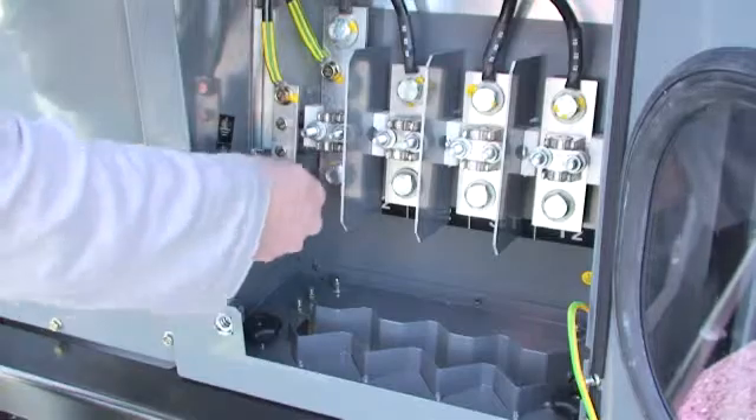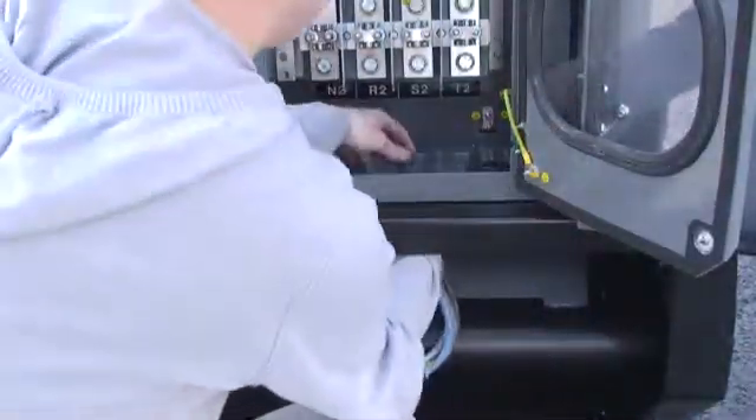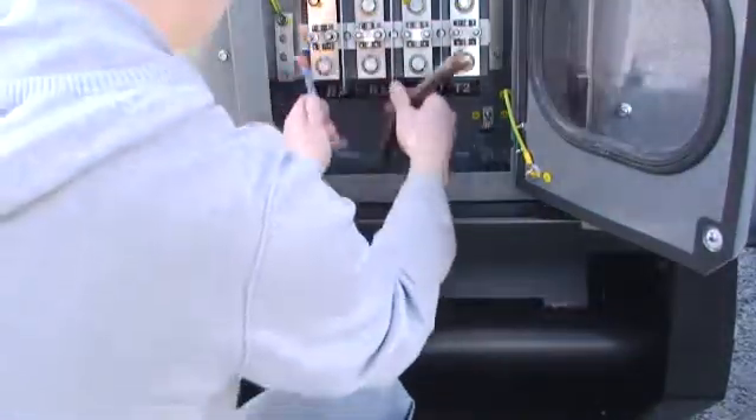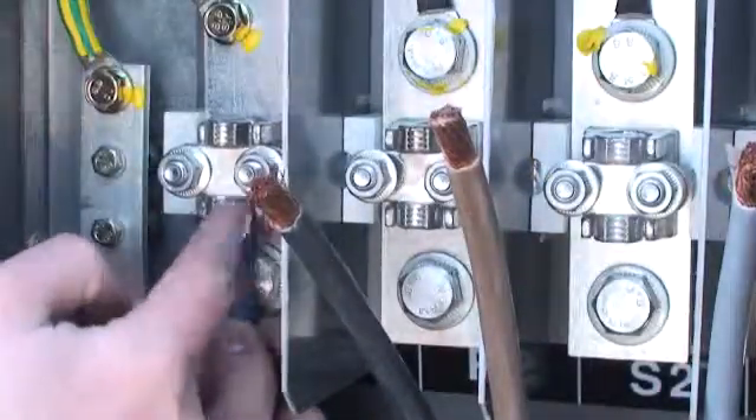Remove the grounding bar screw. Feed the power connection cables through the cable router flap, then connect them to the power bars.